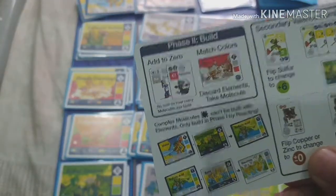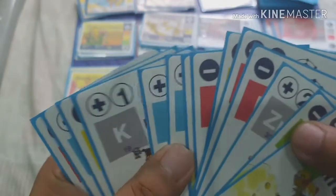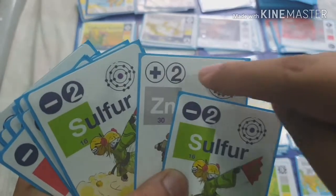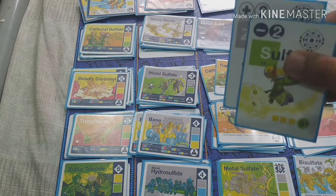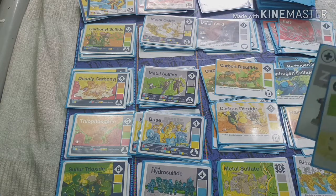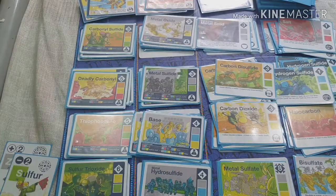After the collect phase, you move to the second phase: building. To build, you add up all the valence symbols on your element cards. For example, zinc is positive two and sulfur is negative two — they add up to zero, which lets you combine them. Zinc and sulfur together create a gray-and-green compound, which is a metal sulfide worth three points.